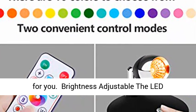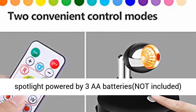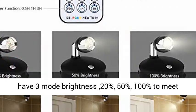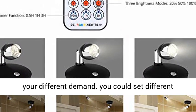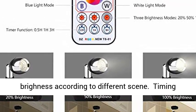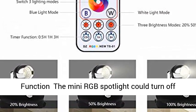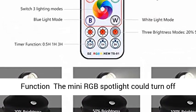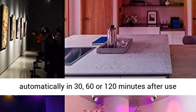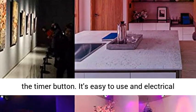Brightness is adjustable. The LED spotlight is powered by 3 AA batteries (not included). There are 3 brightness modes — 20%, 50%, and 100% — to meet your different demands. You can set different brightness levels according to different scenes.